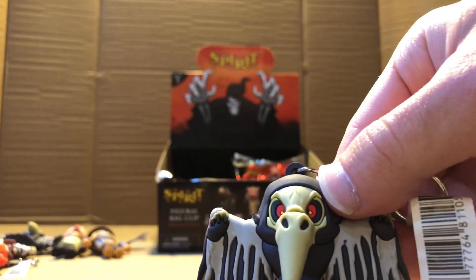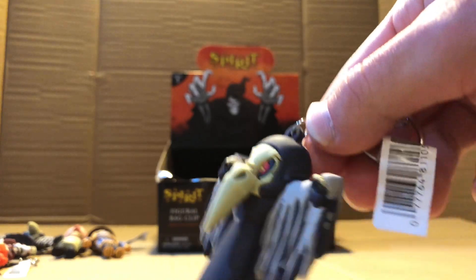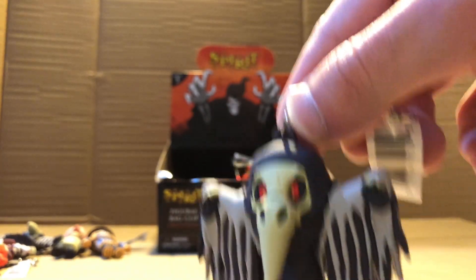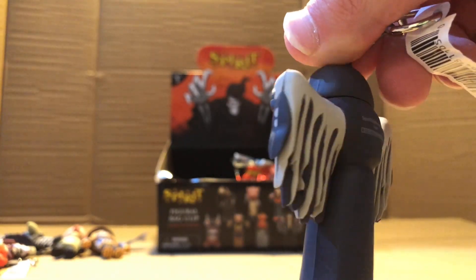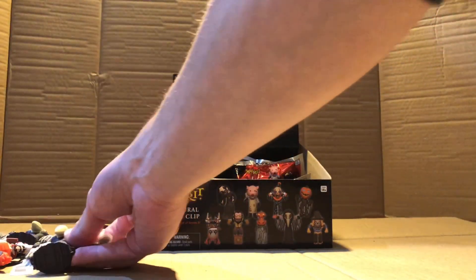I haven't got any repeats, but maybe this is a repeat. Yep, it's Lord Raven again. I kind of figured it was going to happen, so we were five in without a repeat, which is pretty good. Here's another Lord Raven — if someone wants it, maybe you might get it. I still need the Haunders, and that's it. There's another Lord Raven.